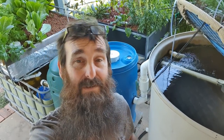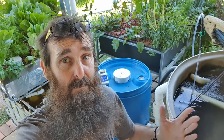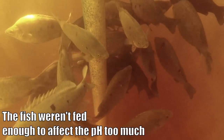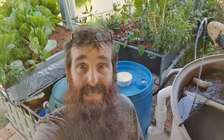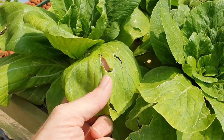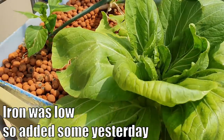We're back from holidays folks and the system performed flawlessly pretty much while we were away. We got the pH up to around 7.1 before we left with the addition of the potassium bicarbonate, and over just over a week it's fallen down to 6.8, so everything's hunky-dory there. As for the plants, they're doing okay — we actually had some hail the night we came back so some of them are looking a little bit worse for wear, but other than that they're all doing really well.